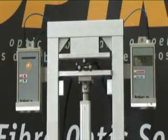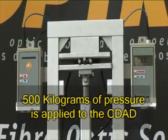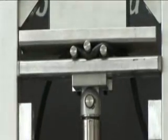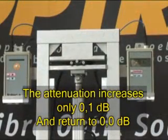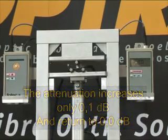We start the test. 500 kilograms of pressure are applied to the CDAD. The attenuation increases only 0.1 decibel and returns to 0.0 decibels.